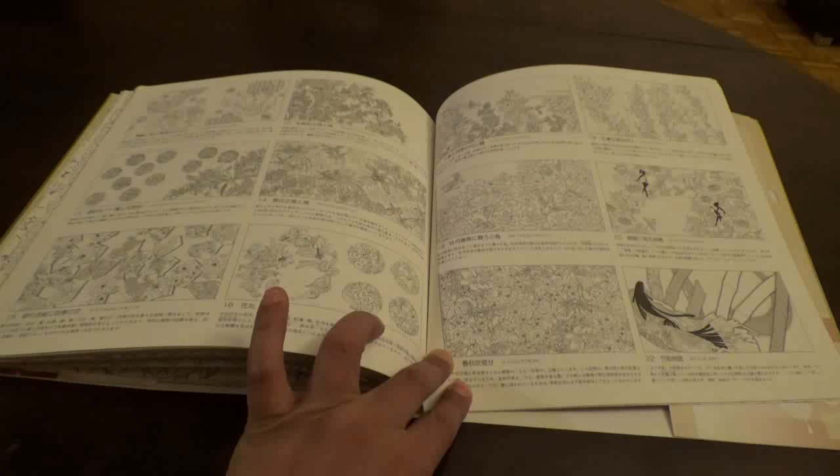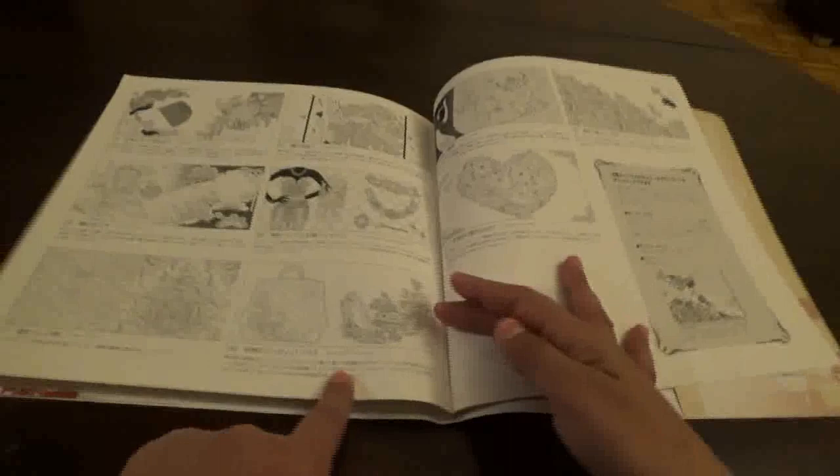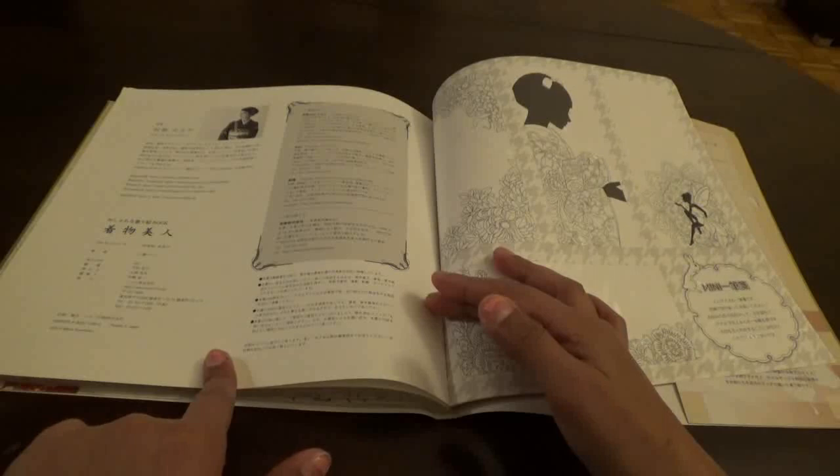This is not the best flip-through book — it's not easy to hold still. Then she gives you some more information; I think this is information about the author and her social media.